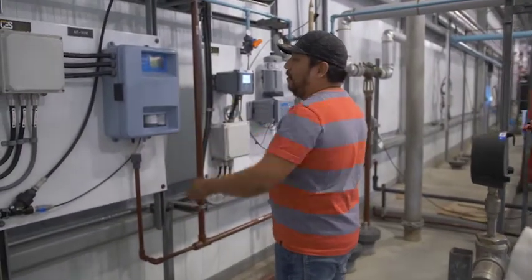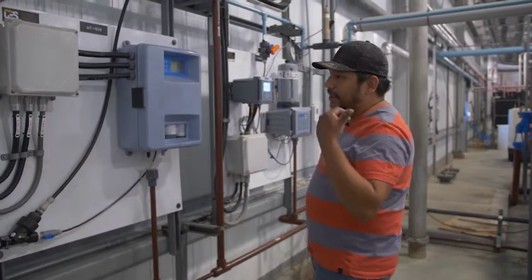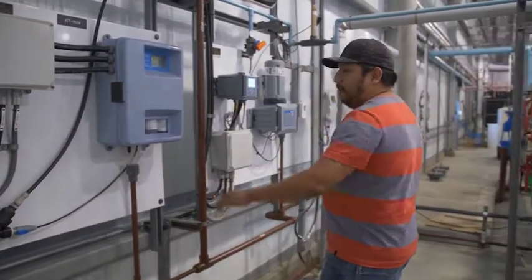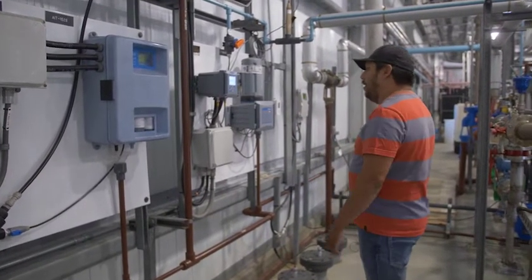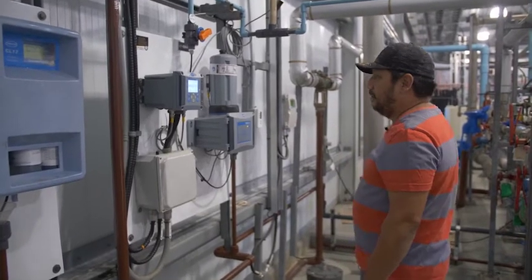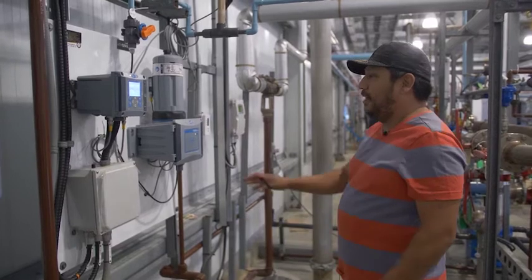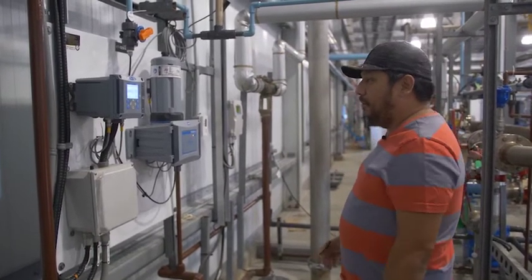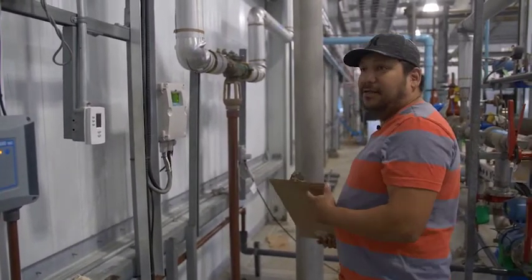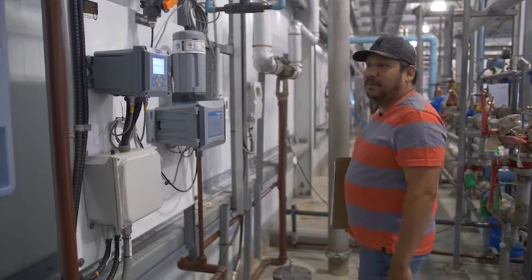Here we have our online chlorine analyzer — it's a Hach CL17. It gives a reading of your free chlorine residual as it's going into the distribution system. We always want to make sure these bottles are full, and when we replace them we also clean the system to make sure it's reading properly. This one here is our pH analyzer — it gives us a pH reading and a turbidity reading as it's leaving the plant. This one is self-cleaning, that's what this motor is for, so we don't have to do too much maintenance. We do have to calibrate these every now and then — once a month or once every three months for this one. We want to make sure flow is at least 0.1 liters per minute through our turbidometer to give a proper turbidity reading.